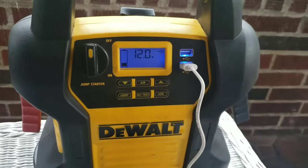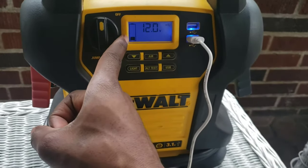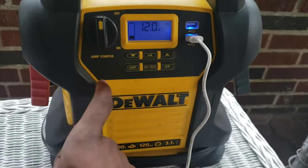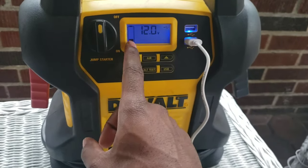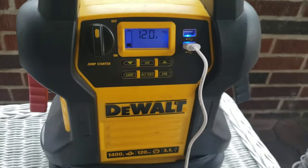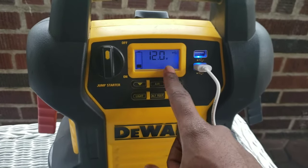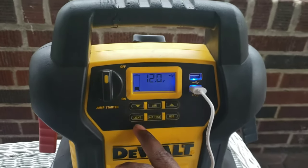Let's try to jump a car. This display right here shows how much battery life is inside the jump pack so you can charge it. Mine is a little low — I'll charge that later. This also shows the voltage for the battery. Let's test this out.